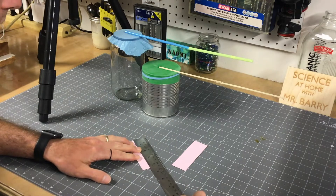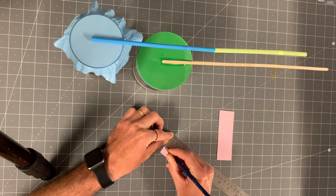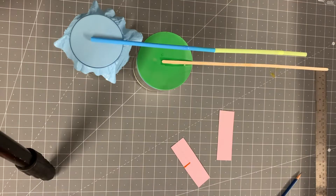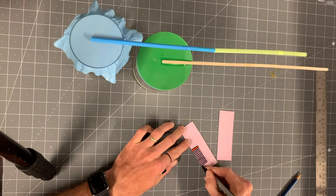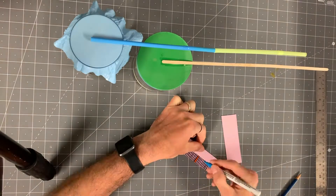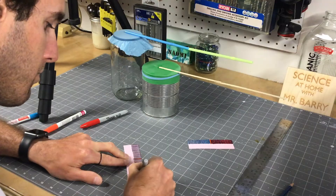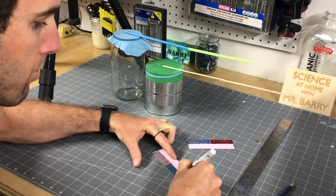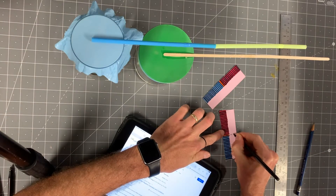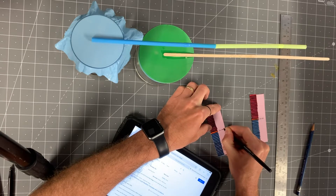I came back the next day and the glue had stuck — I was a little surprised, but it does work. Here I'm making my gauges. Basically I marked off every eighth of an inch, and the center is going to be our baseline pressure — whatever it is when we first start. I made marks going either way so we can see when the pressure goes up or down from our initial baseline. I looked up the current air pressure in my area and wrote that down in the center of the gauge. It was 30.06 inches, which is just above standard atmospheric pressure.